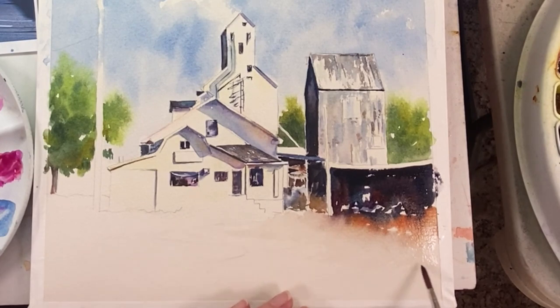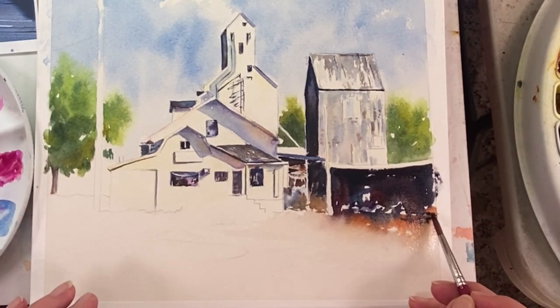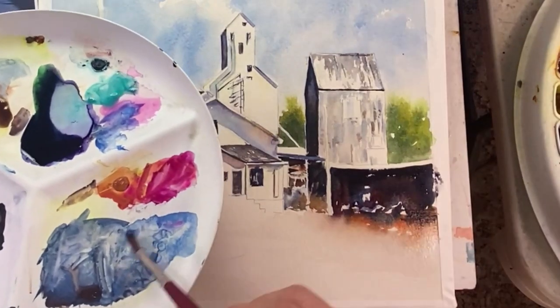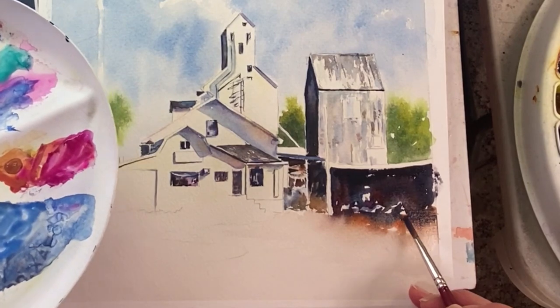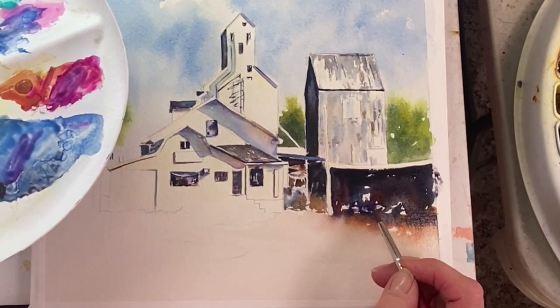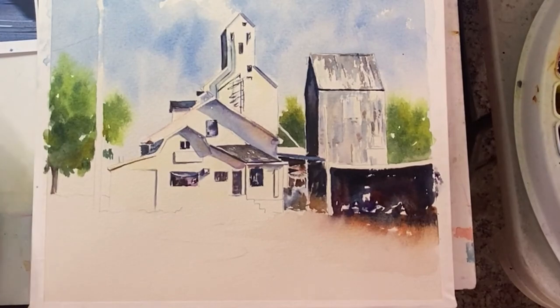I kind of have an idea of what I want to do in here, so I want to soften that so it doesn't interfere with my next layer. A little bit more cobalt blue here — I'm just going to kind of pop that in. Don't want to do too much here because I like what happened. I'm going to leave that alone and let it dry.